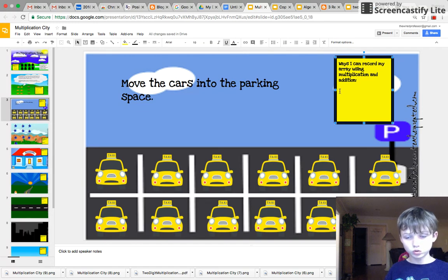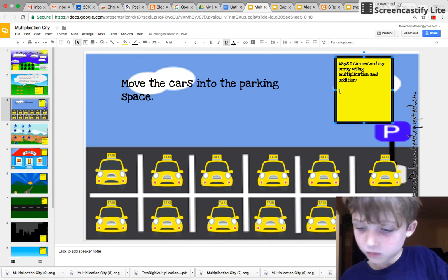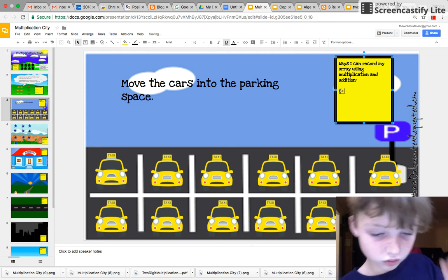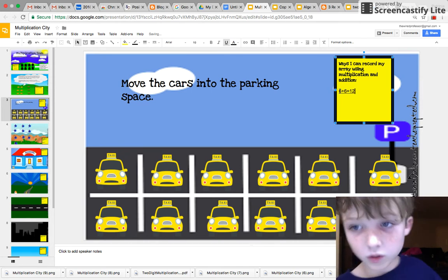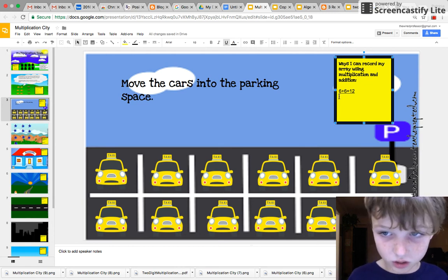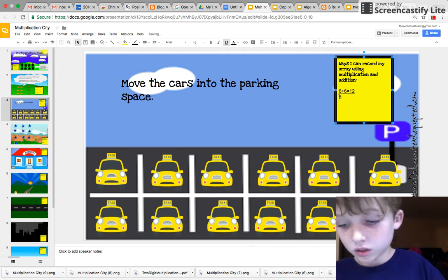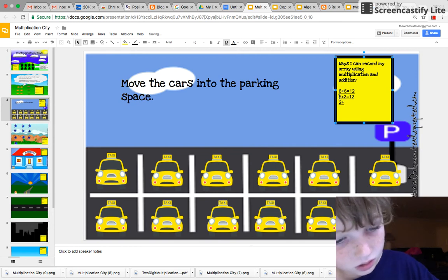So I'm going to write that down. Six plus six equals twelve. And on the next line, six times two equals twelve. And then two plus two plus two plus two plus two plus two plus two plus two plus two equals twelve.